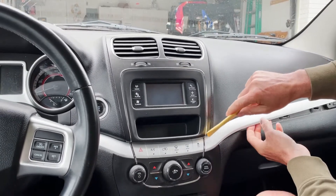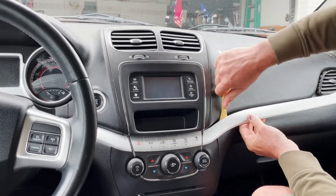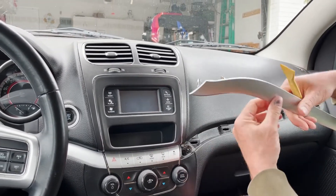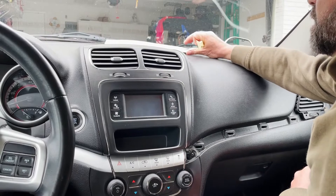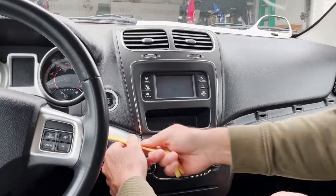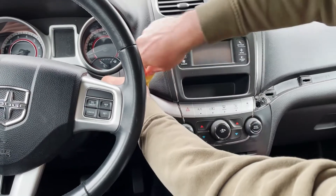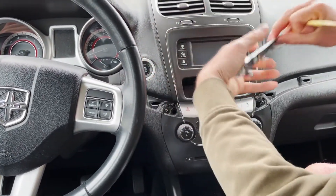When you get down here there's a different type of clip, so just be a little bit careful. It's actually a round clip that pops into a hole right here — go ahead and set that aside. Now it's going to be exactly the same thing for the other side, just go ahead and pop it out.